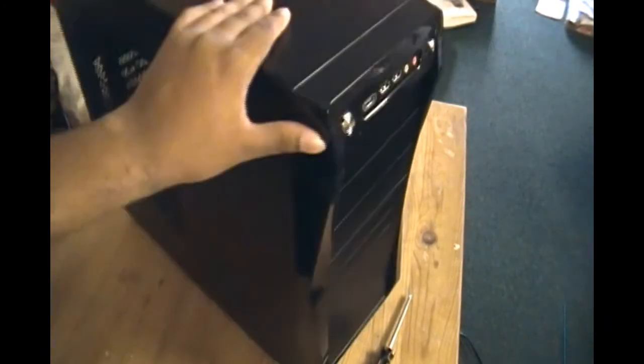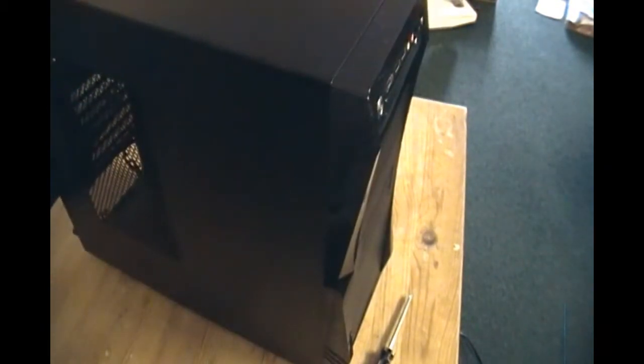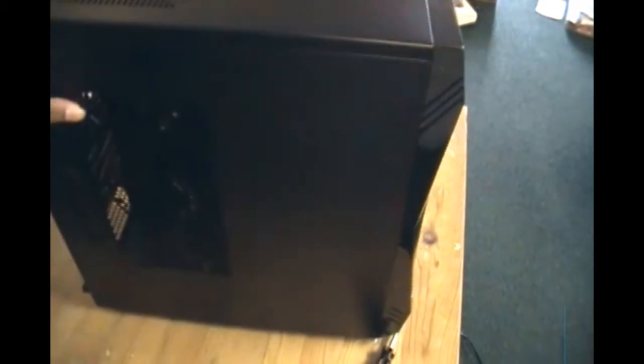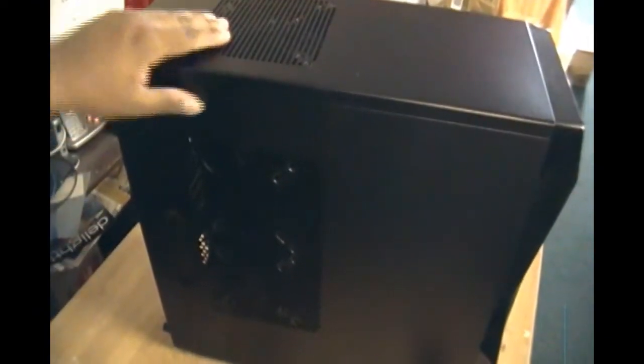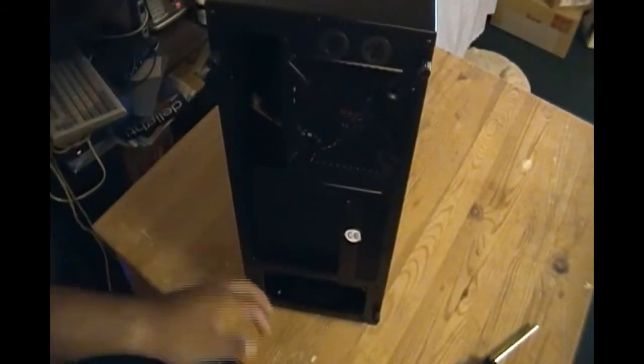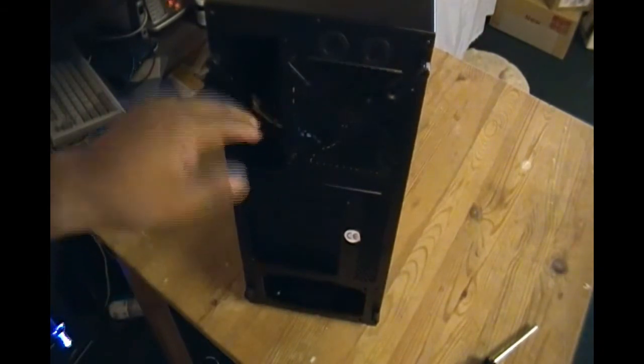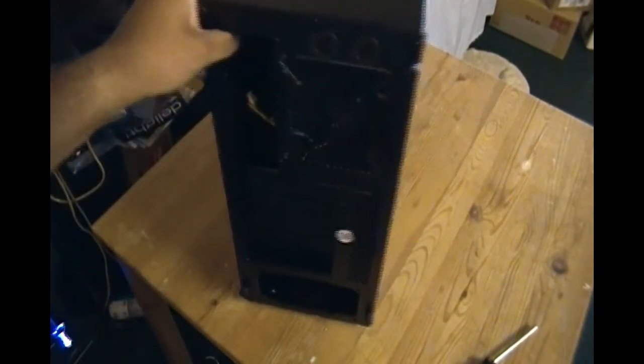Welcome. This is the case I'll be using for the computer build today. As you can see, it's bigger than what you see in the picture. We have big vents on the side, a fan on top, and more vents in the back. Unlike some other cases, the power source unit goes at the bottom right here. I'll show you where everything goes in a minute.